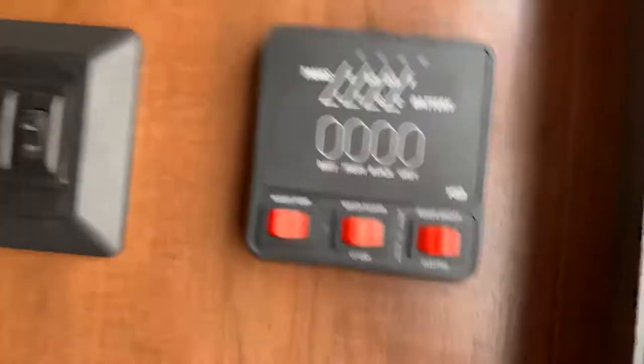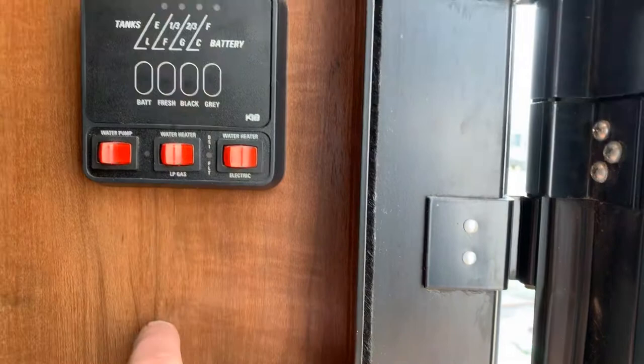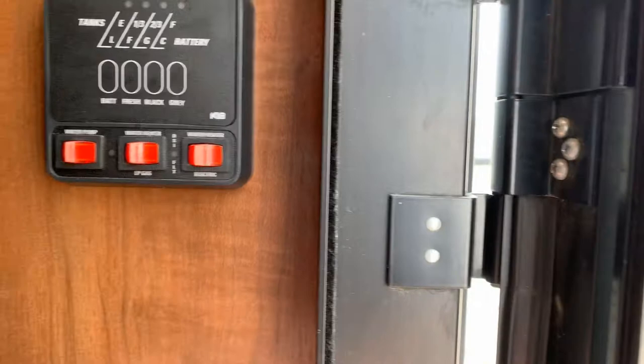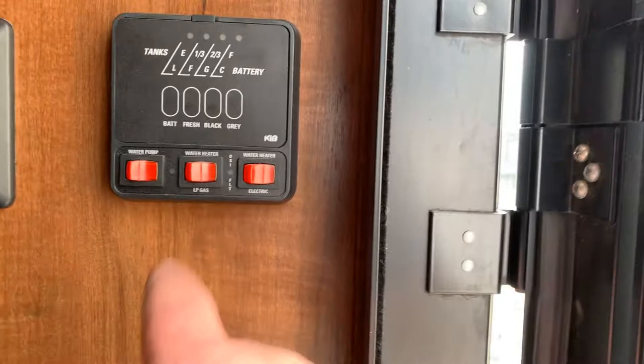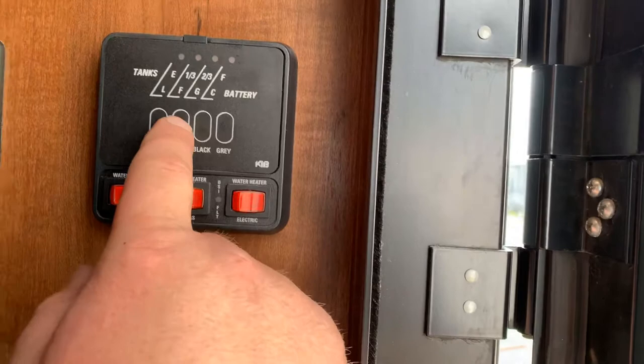Over here you have your water pump switch and your propane water heater switch. If it does not light, a little red light will come on. It tries to light three times; if it does not light on the third time, it goes to a safe mode and you'd have to turn it off and on again. Generally that happens if you've had your propane off for a while and there's air in the lines. This switch here is the 110 side for your water heater — if you want to run it on just 110 with no propane, you can do that. You have the monitor here to check your fresh tank, your battery, your black tank, and your gray tank. On a black tank, you wait until it gets two-thirds full before you open it.